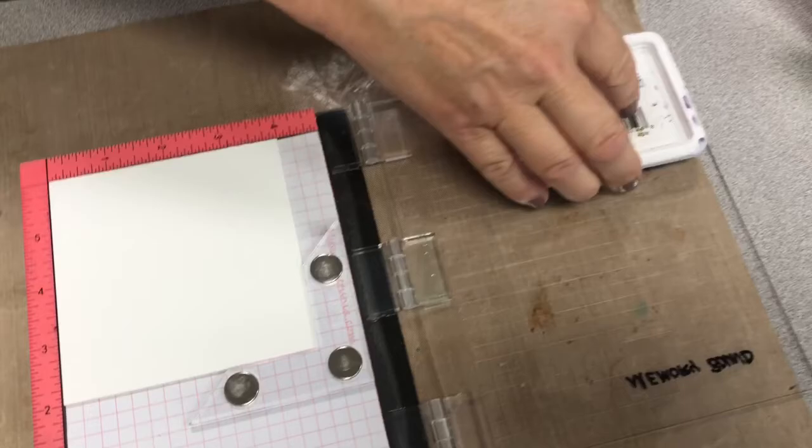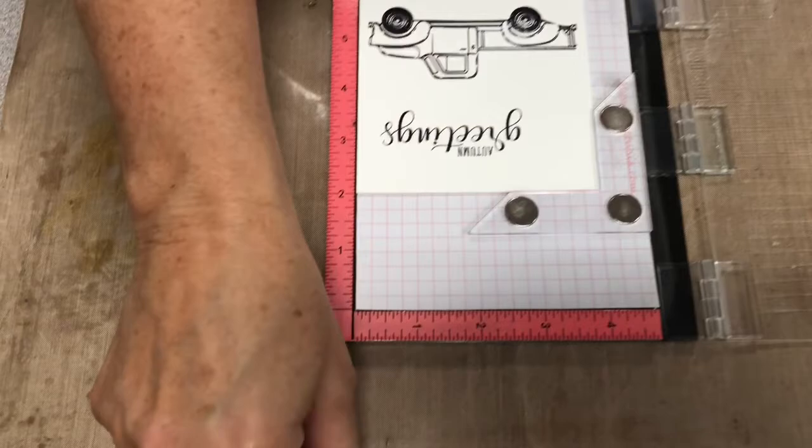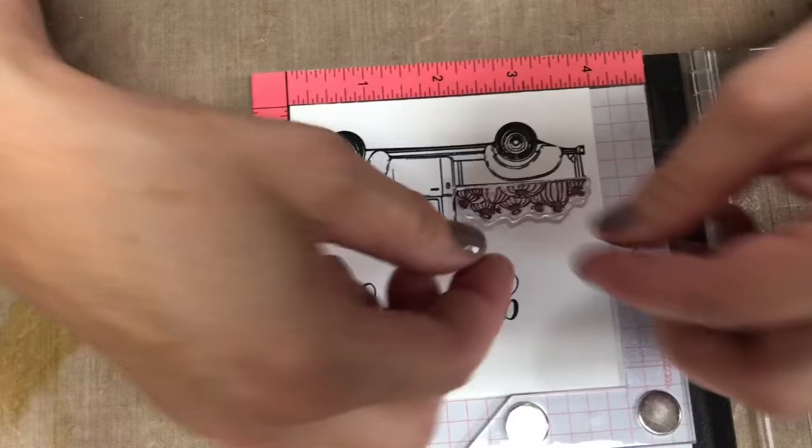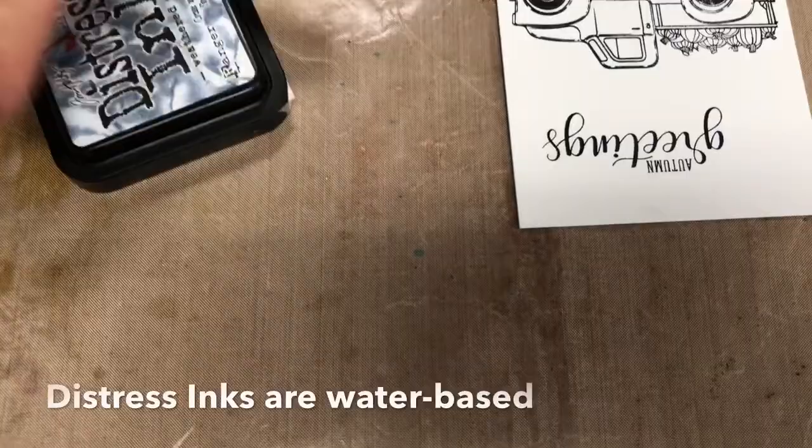You need to ink it with a waterproof ink. I'm using Archival Ink Jet Black. Then I'm going to take the truck off and put my Autumn Greetings. We are going to add pumpkins — you want to make sure that the bottom of the pumpkins are right down there in that truck. You'll need to overlap them just a little bit so that they don't look like they're floating. And now you have the pumpkins in the back of the pickup.